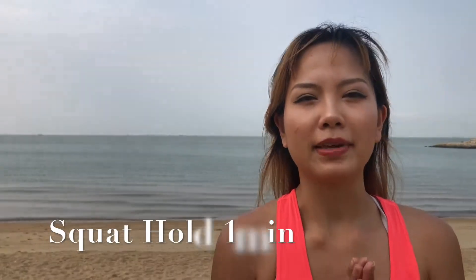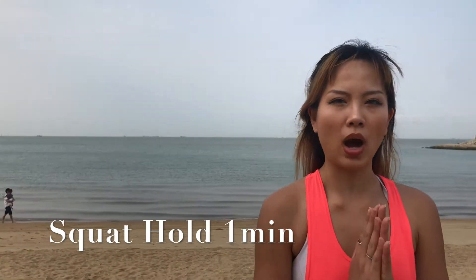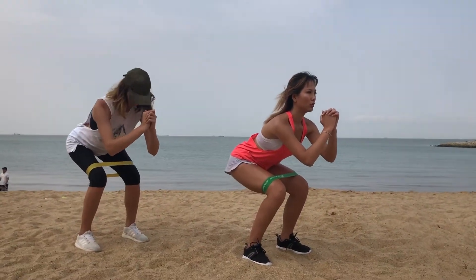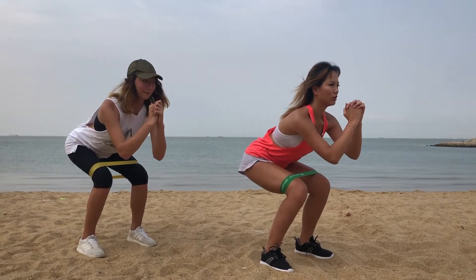Next exercise, keep the mini band on, we're going to do a squat hold. 1 minute. Wow, it's burning!